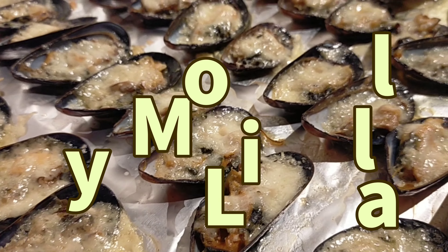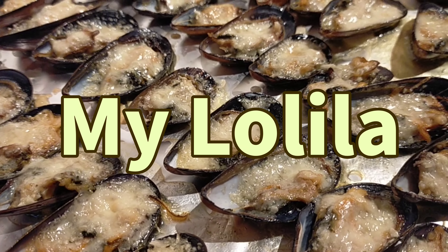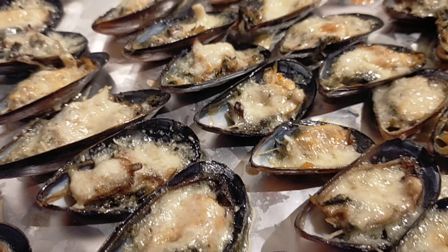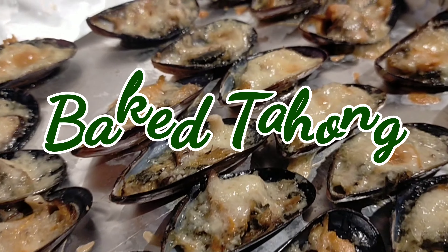Hi everyone! Welcome back to our channel, Mylilila. Another cooking episode. And today, we are going to make baked tahong.